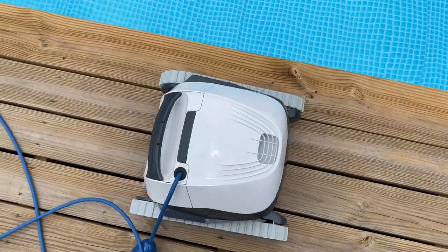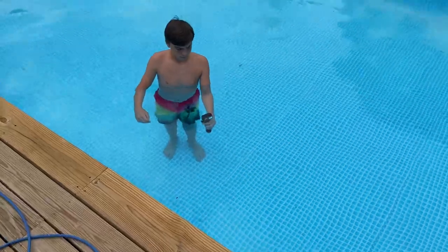We have intentionally not vacuumed our pool in over a week, with the idea that this E10 Dolphin was coming so we wanted to test it right off the bat. You can see a before of what it looks like — it's pretty dirty — so that way we can see how well it does.